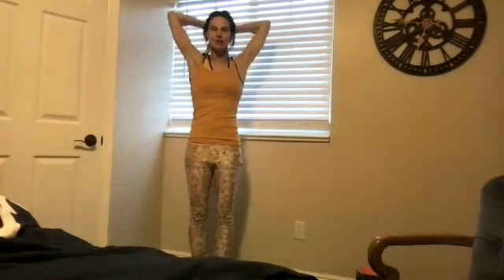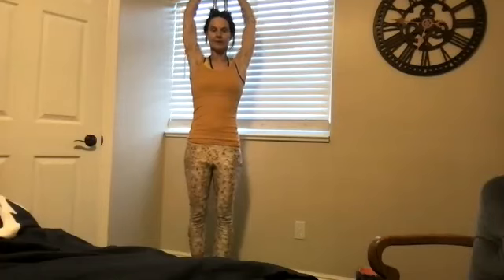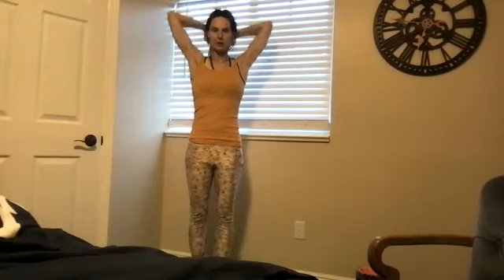Breathe in. You can always change your weight during the exercise so that you can at least continue with a lesser weight — it's called a drop set. We're going to do five more: four, three, two, one.